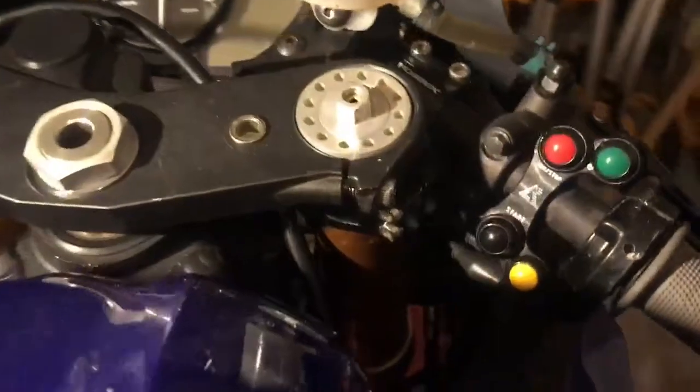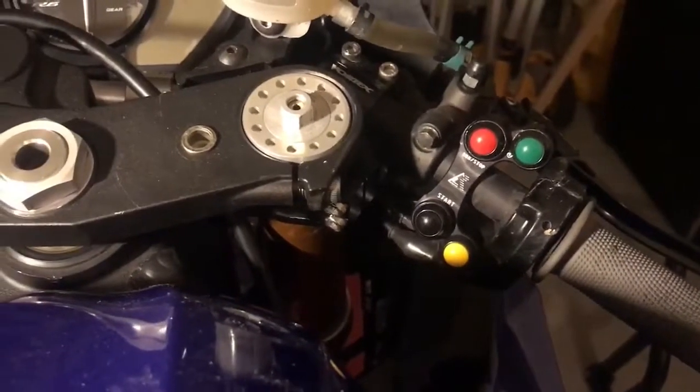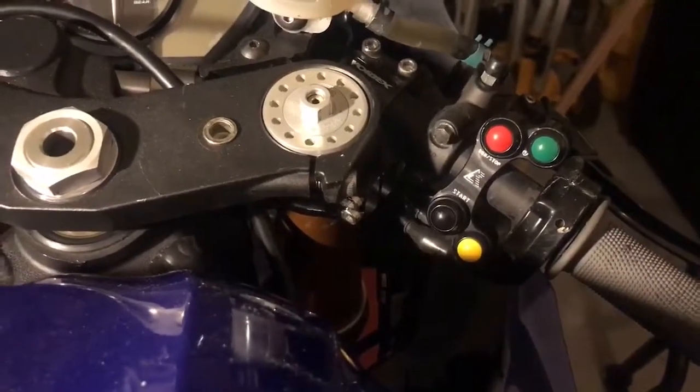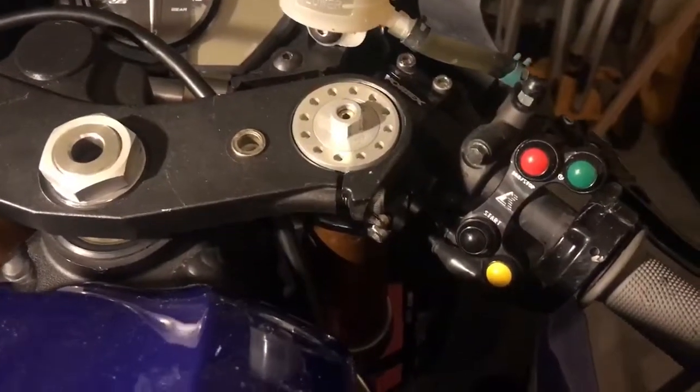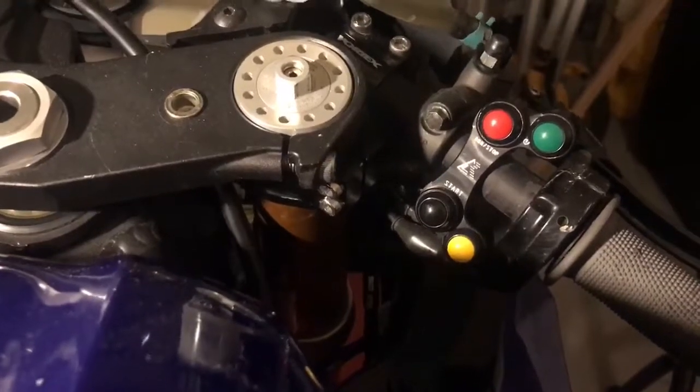Just finished installing the new four button right handlebar switch for the 2017 R6. This works plug-and-play with the FTECU race kit and harness.